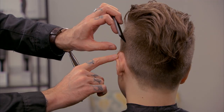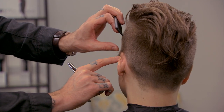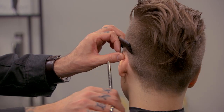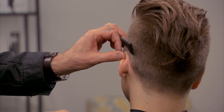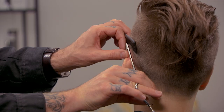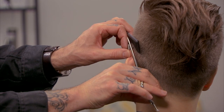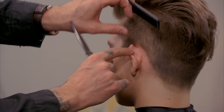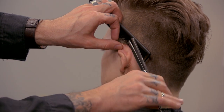As we come over the ear, we're going to do the same thing. We're going to bend that down, brace it down with the top of our thumb, bring it down using the wide teeth of the long cutting comb, and remove that hair with the Blending Shear to keep it really nice and soft.